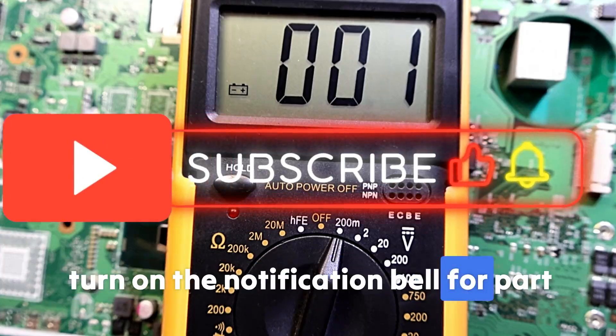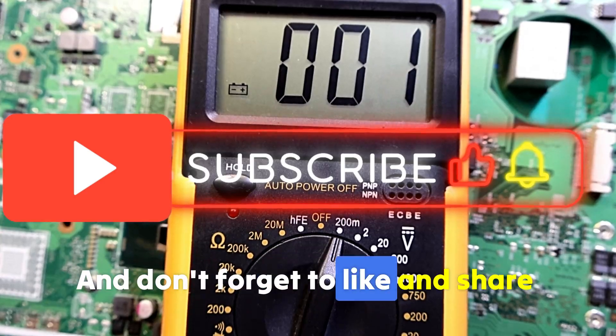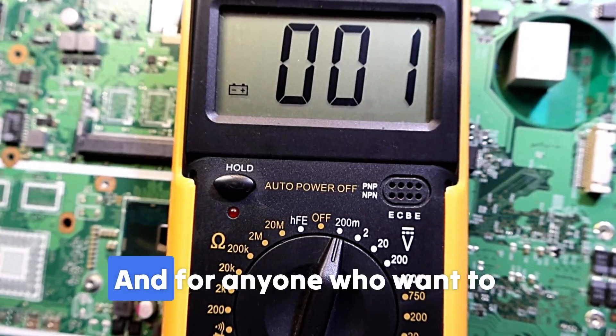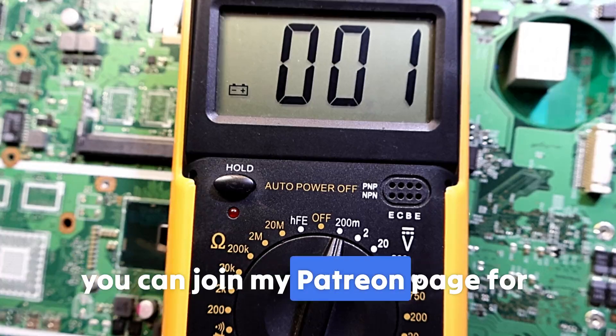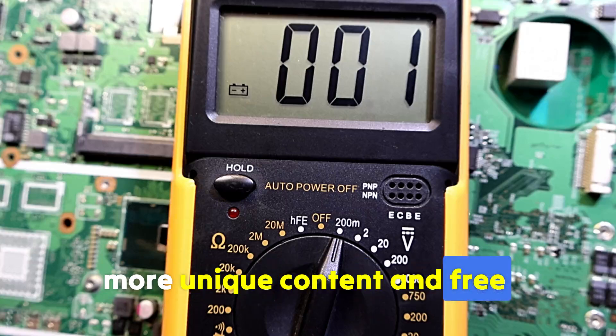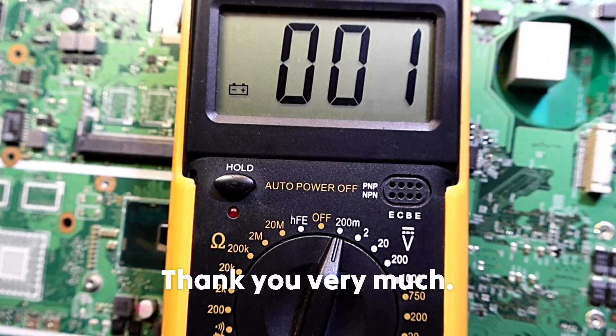We've reached the end of part one. Please make sure you subscribe and turn on the notification bell for part two and the other parts. Don't forget to like and share this video. For anyone who wants to accelerate their learning, you can join my Patreon page for more unique content and free schematic downloads — all links are in the description. Thank you very much.